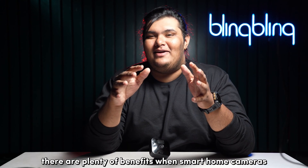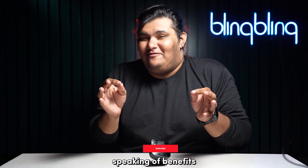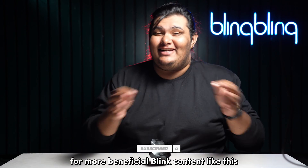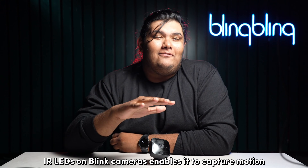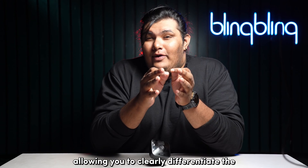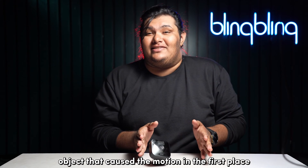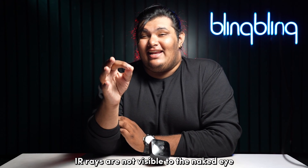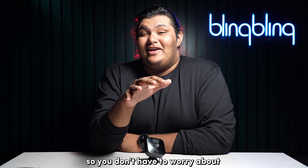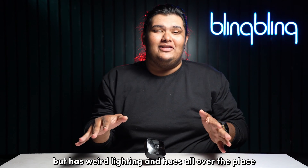There are plenty of benefits when smart home cameras like Blink have IR LEDs equipped. IR LEDs on Blink cameras enable it to capture motion even in pitch dark conditions, allowing you to clearly differentiate the object that caused the motion in the first place. Also, as mentioned, IR rays are not visible to the naked eye, so you don't have to worry about a room that's supposed to be pitch black having weird lighting and hues all over the place.